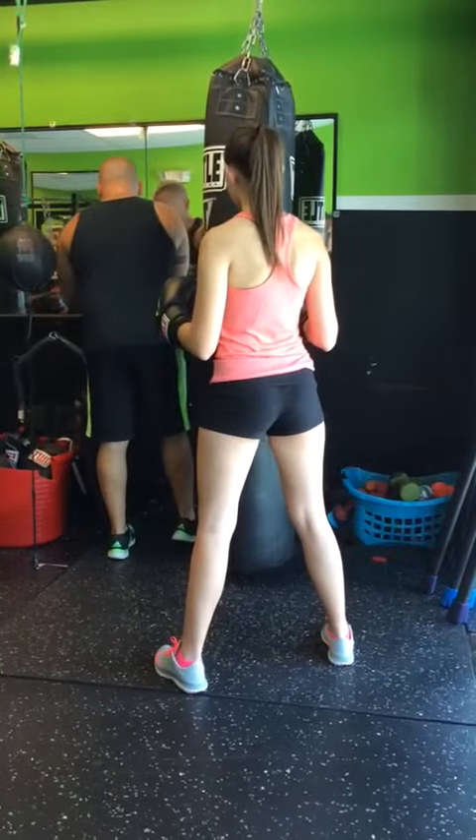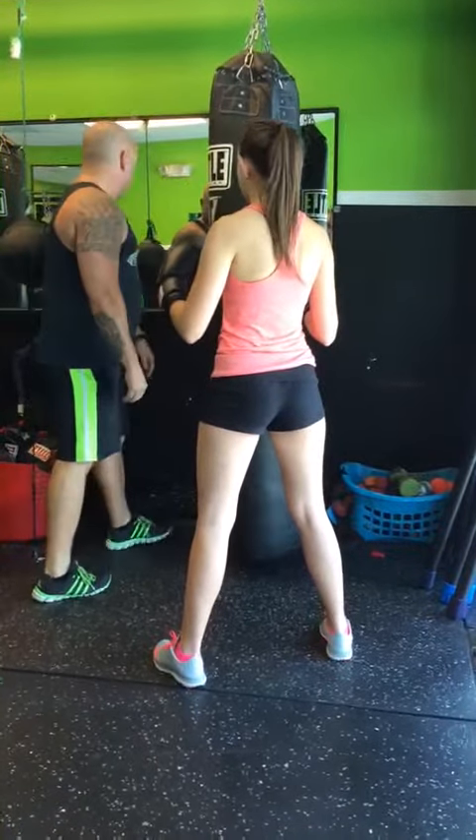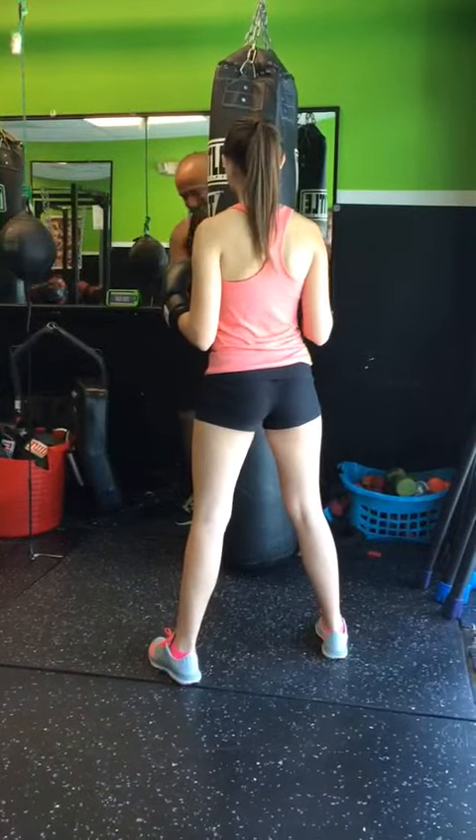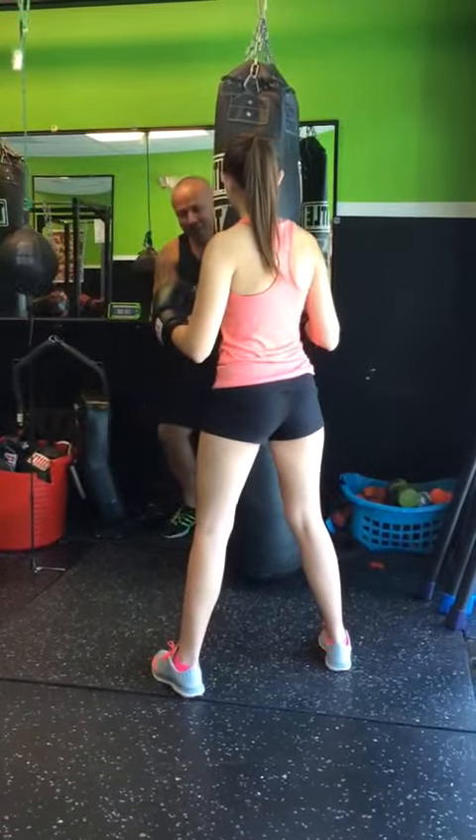All right, I'm going to hit 10 seconds of the countdown. When the bell rings — three, two, one — soft knees.